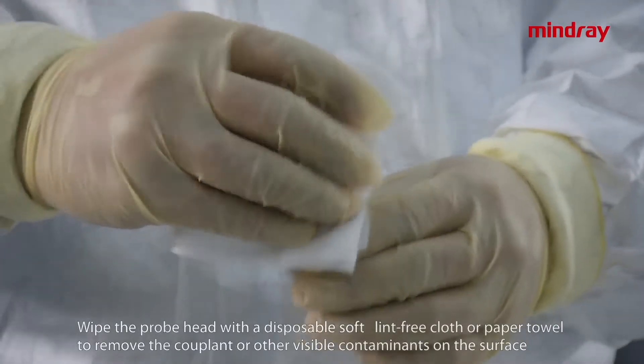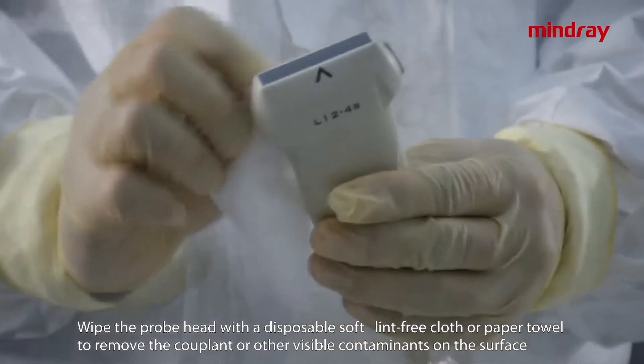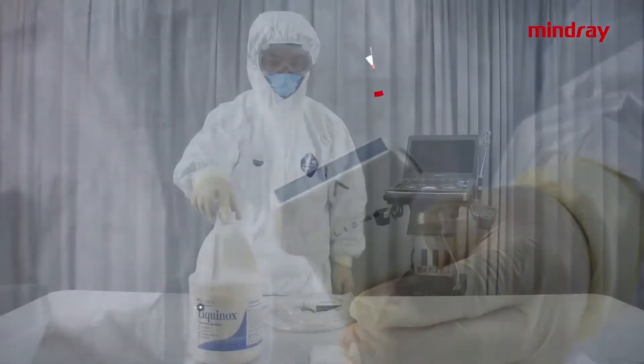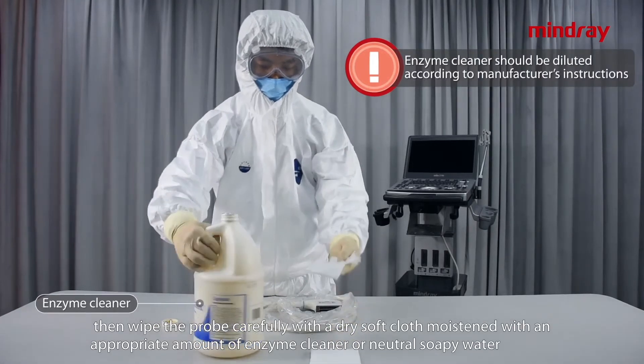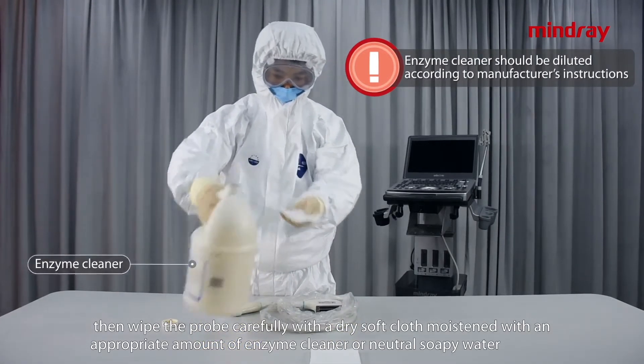Wipe the probe head with a disposable soft lint-free cloth or paper towel to remove the coupling gel or other visible contaminants on the surface. Then wipe the probe carefully with a dry soft cloth moistened with an appropriate amount of enzyme cleaner or neutral soapy water.